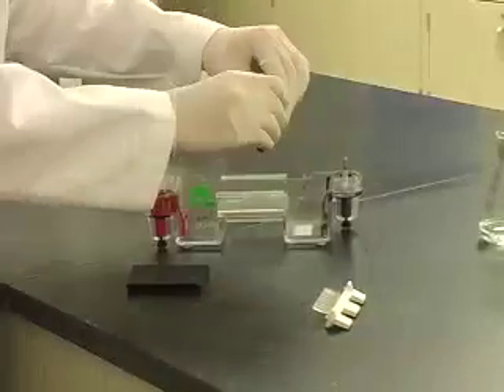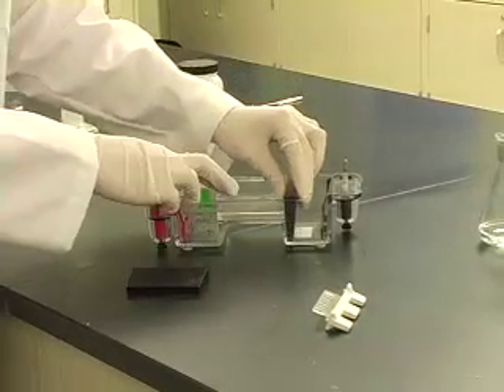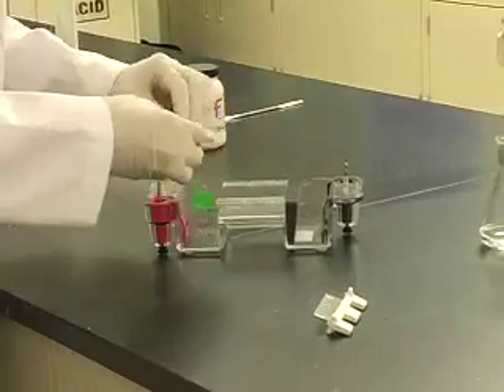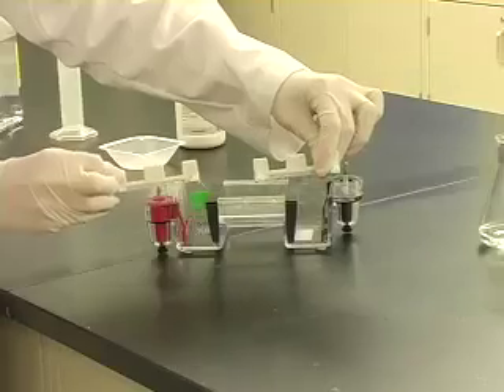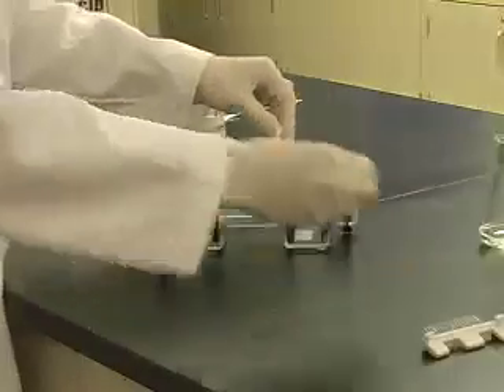While the agarose is cooling, put together the casting apparatus, including the comb, which forms the wells. Different combs create different sized wells. The comb should be closest to the black electrode.